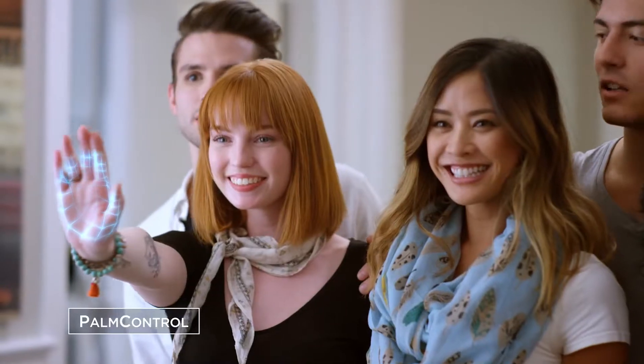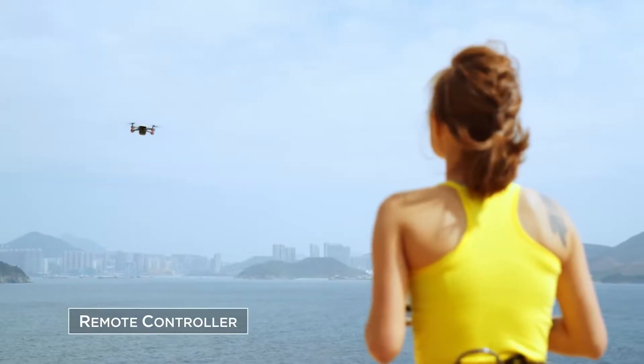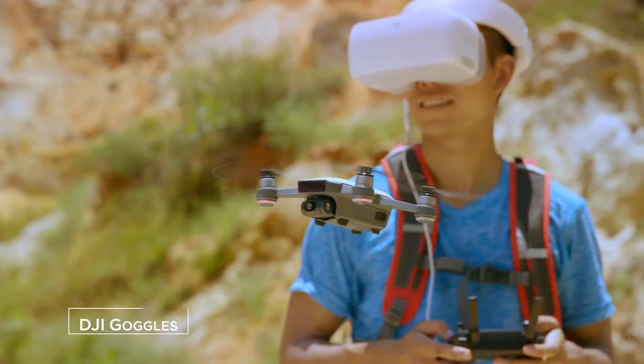Control it with your hands, remote controller, mobile device, or DJI goggles.